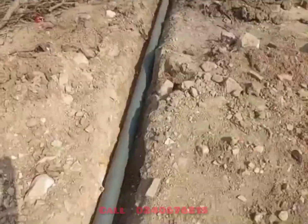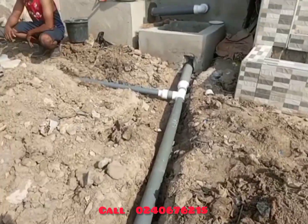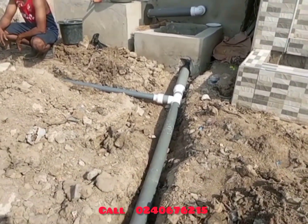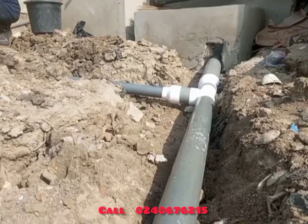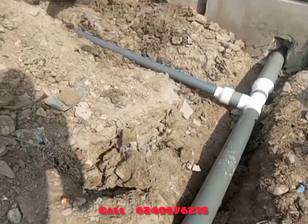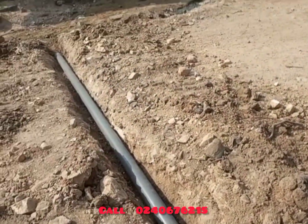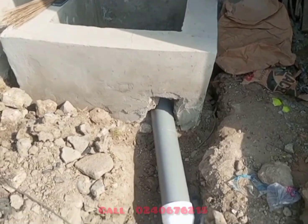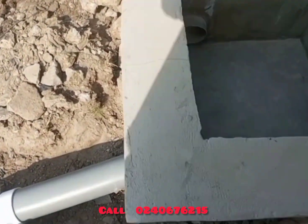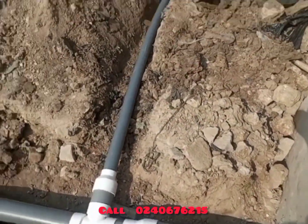Now, let's continue with our digester. We are constructing our pipes from the filter to the gutter. Because the place is a very waterlogged area, we need to filter the water from the digester and then send it to the gutter. As you can see, this is the digester and this is the filter.